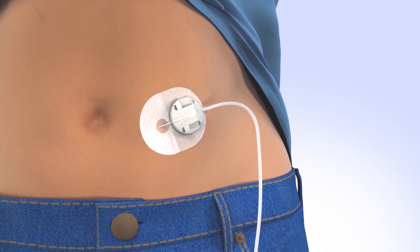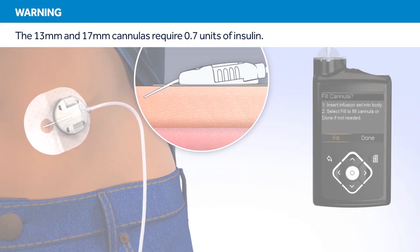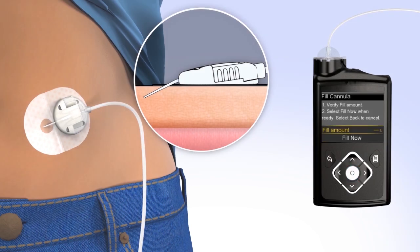Now that the introducer needle is removed, the cannula is empty and will need to be filled with insulin. It takes 0.7 units to fill both the 13 and 17 mm cannula. To fill the cannula, select Fill. The Fill cannula screen will appear with either dashes or the amount you previously used. To change the fill amount, press Select and use the arrows to scroll to the amount needed and press Select again. If the amount is correct, press down to Fill now and press Select. The pump will begin to fill the cannula and display the amount. Congratulations! You have successfully filled your reservoir and changed your site.